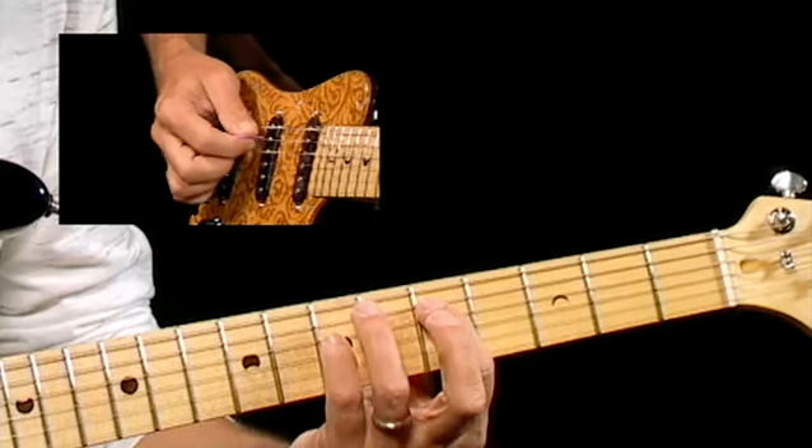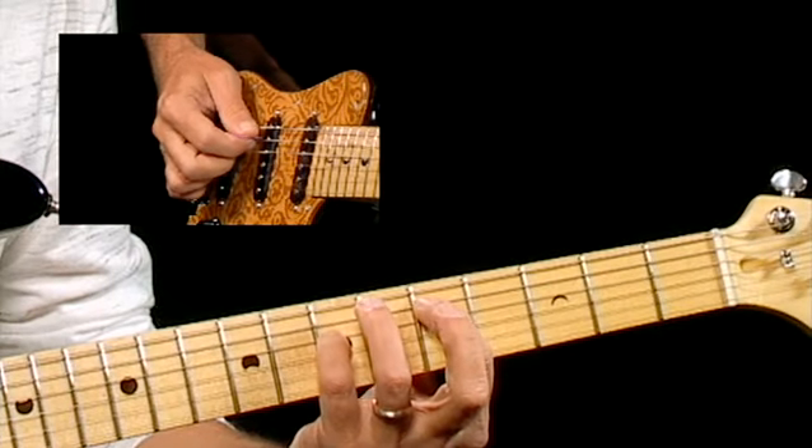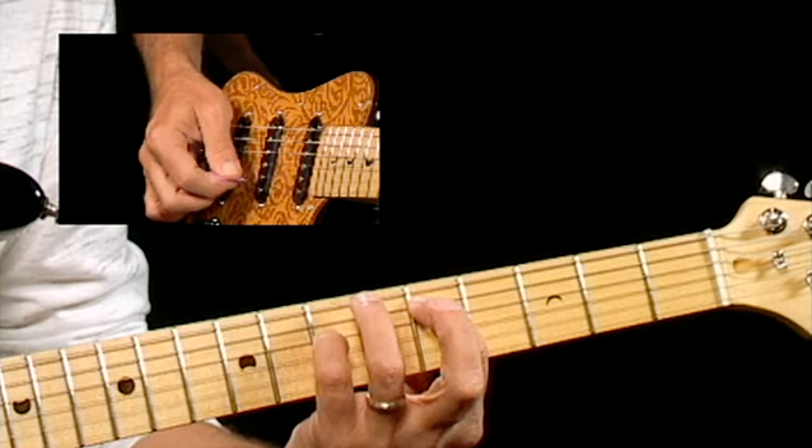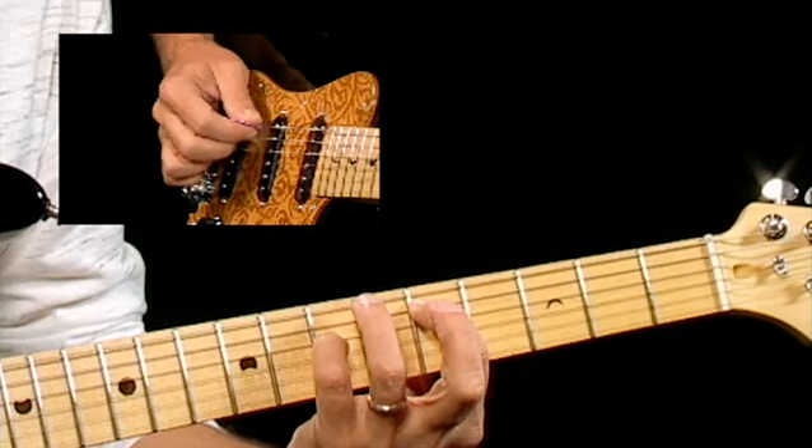The difference is what I'm going to do is I'm going to pick through that one note at a time — fifth string, fourth, and then go on up to my third and second, back to third, fourth, and fifth.